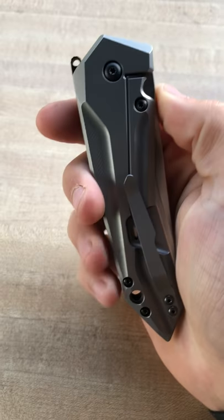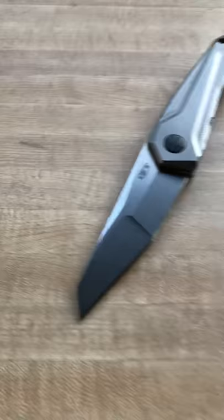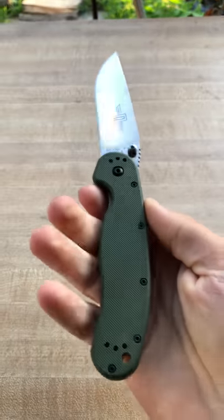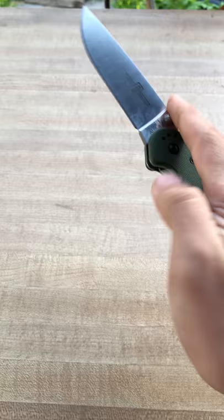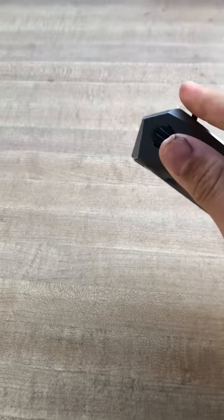Overall, my thoughts on this knife are that it's a really cool design, but you're either going to really like it or absolutely hate it. I think it's gorgeous; some people might think it's just too obscure. I actually got this in a knife trade from someone who thought it looked too futuristic — versus something like a RAT Model 1, which is really plain. It's a little futuristic for some people, and some people might like that flare of design.